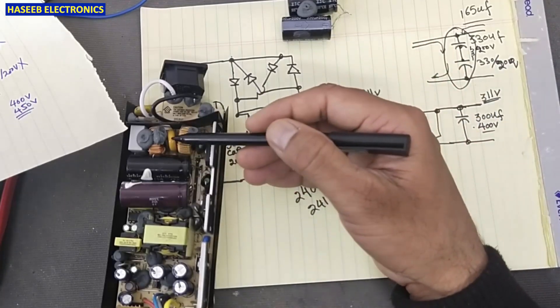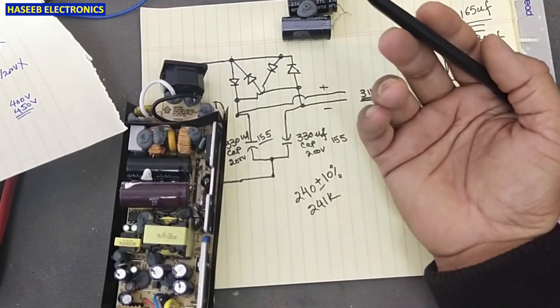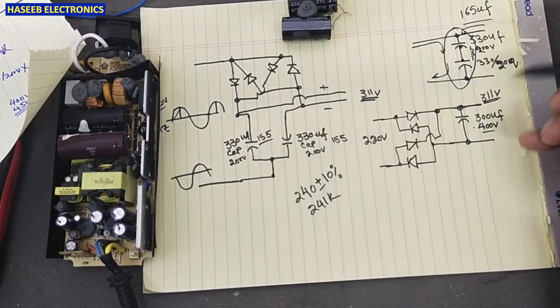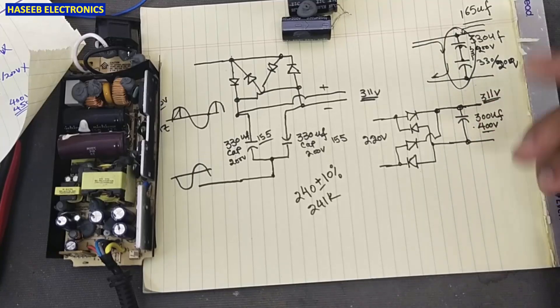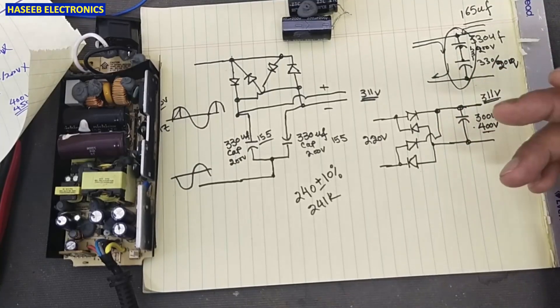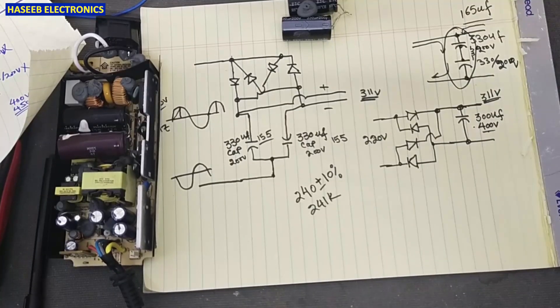A usable MOV range is 350 volt RMS to 450 volt RMS. If you agree with my opinion on why I used this capacitor configuration, please let me know in the comments. If you have some idea or opinion, please mention it in the comments — I will welcome it. Thanks for watching, Assalamu Alaikum Wa Rahmatullahi Wa Barakatuh, and I will see you next time.